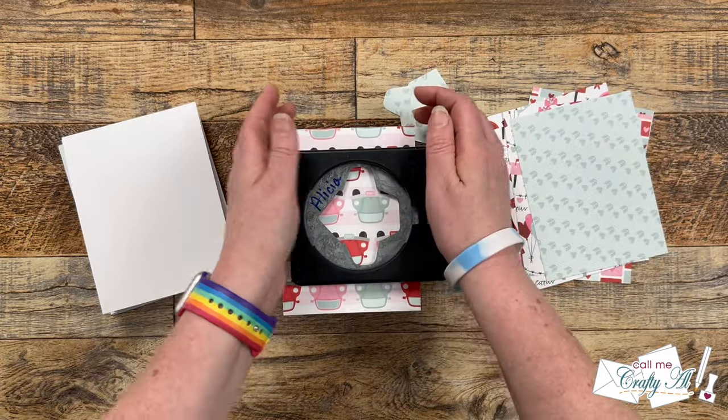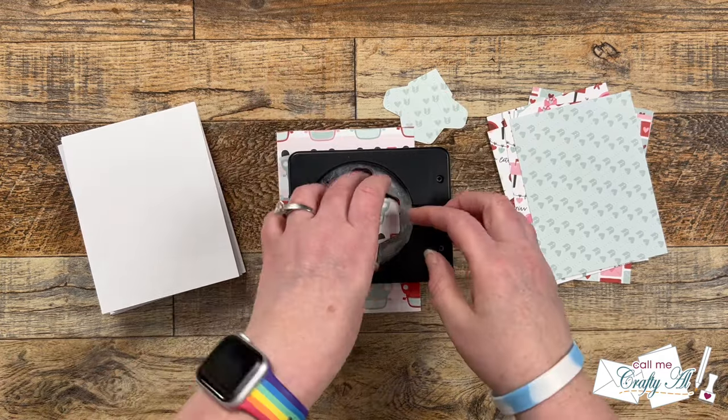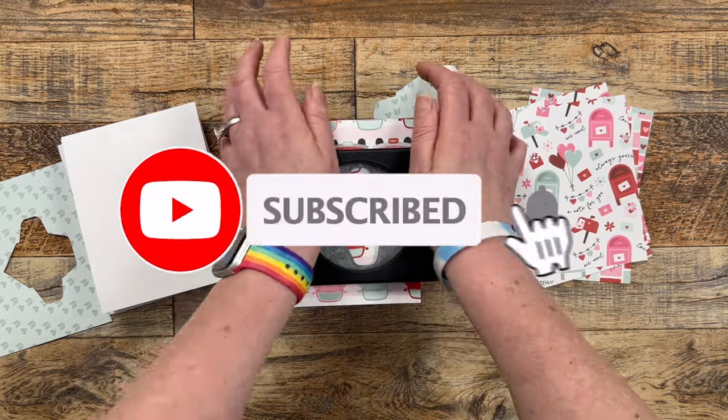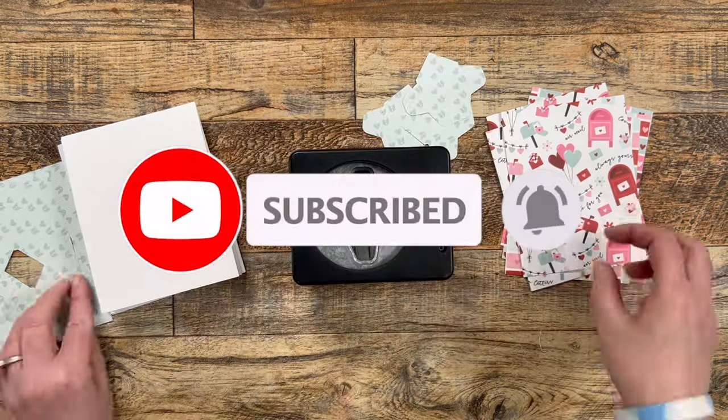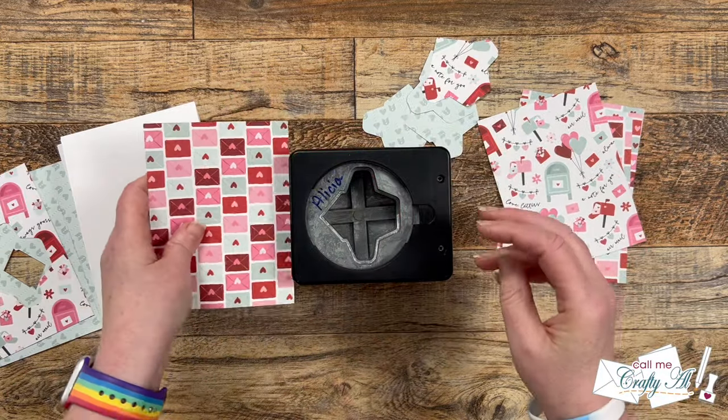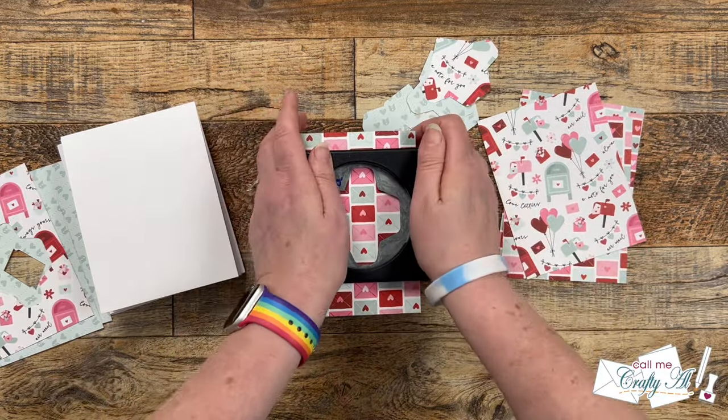If you're enjoying today's video and you're not already subscribed to my channel, I would love it if you'd take a minute to click that subscribe button below and ring the bell for notifications. This way you'll be the first to know when I have a new video posted. If you're already a subscriber and regular viewer, welcome back — I'm so glad you're here!